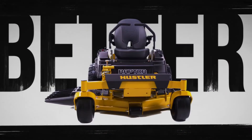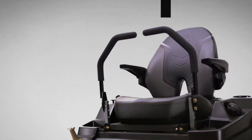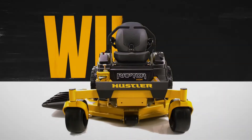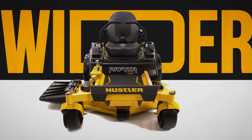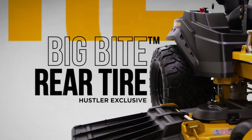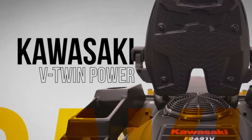Introducing the all-new Raptor Series from Hustler Turf — completely redesigned from the ground up. With a new wider stance and solid one-piece 11-gauge steel frame, exclusive Big Bite rear tires, and premium Kawasaki B-Twin power.